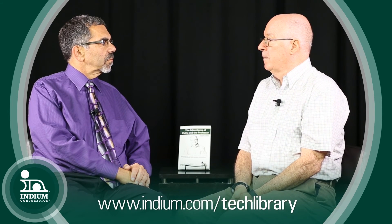A talk given at SMTA in Dallas has a lot of slides on this topic and goes into a lot more detail. You can also download that PowerPoint deck at indium.com.